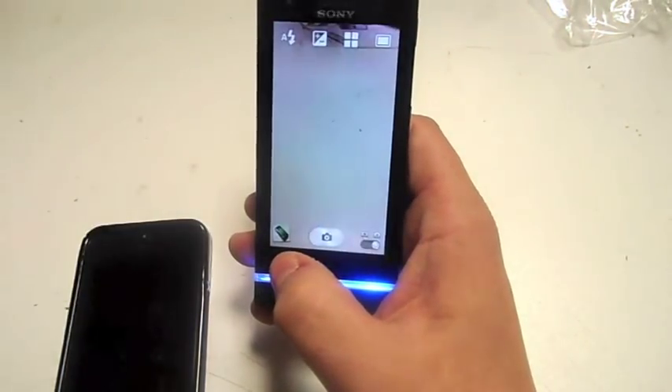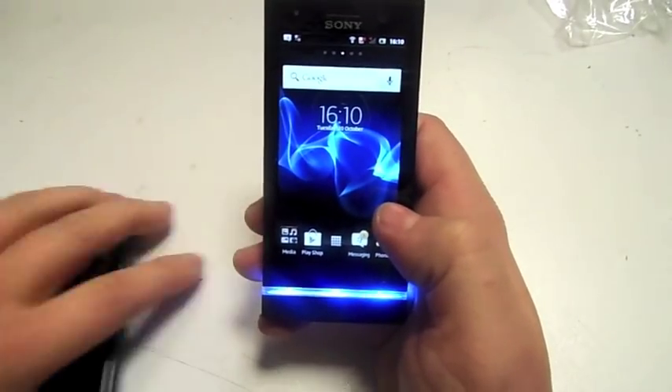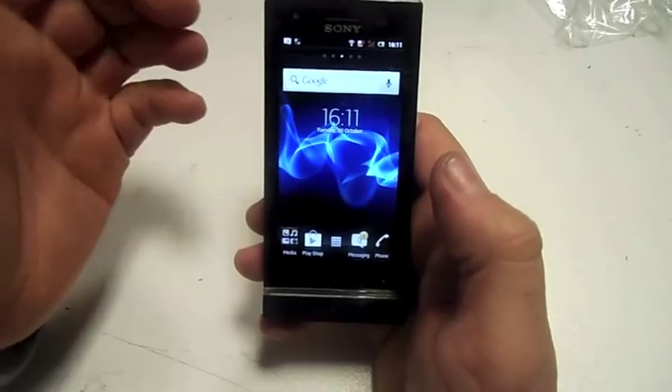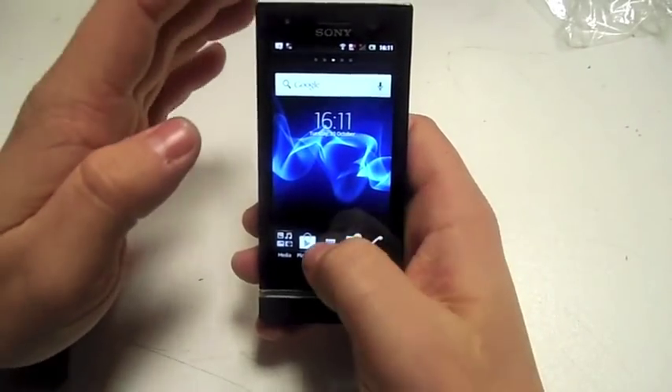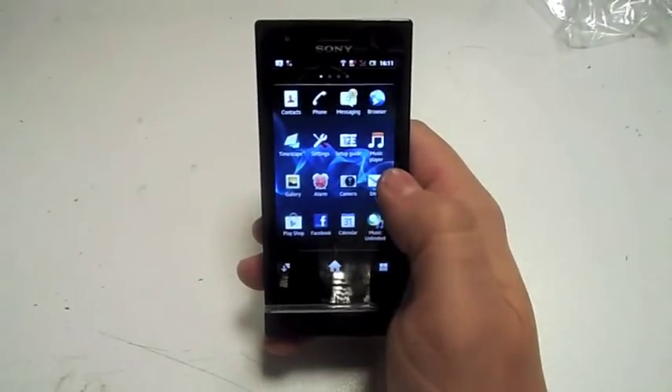Let's show you a few more features about the phone. Obviously, if you're running on Android you've also got your Play Store there as well, so you can download games. The games run very well on the phone, it's smooth to navigate, and the touch screen is very, very nice.